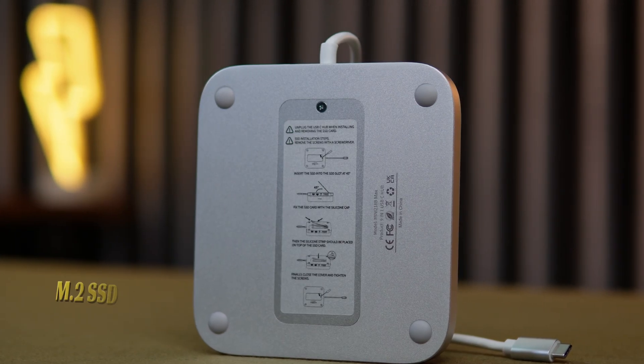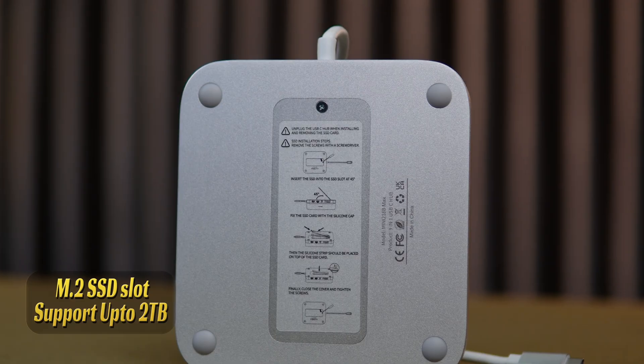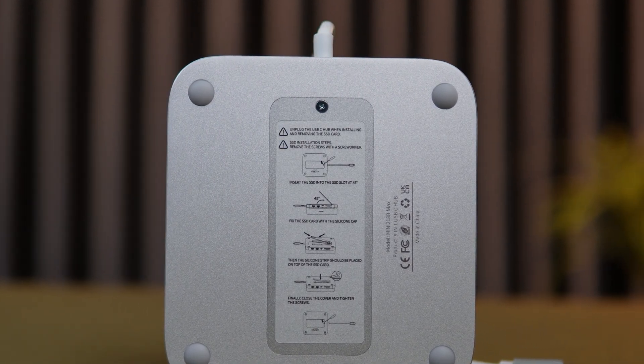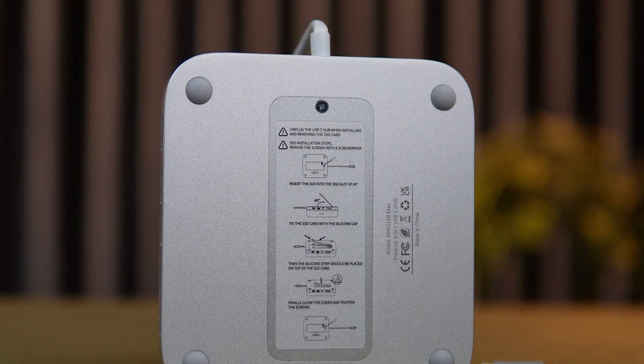That's not all. Under it, there's a built-in M.2 SSD enclosure that supports PCIe NVMe drives up to 2 TB with 10 Gbps transfer speed — perfect for backups, extra storage, or fast file transfer.